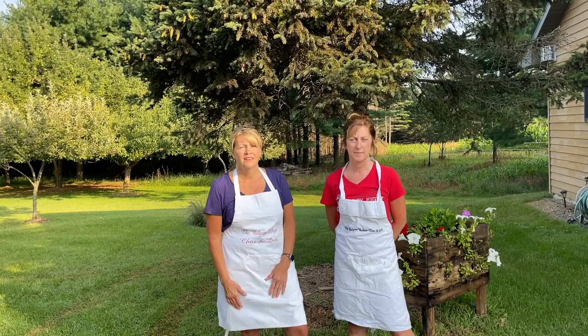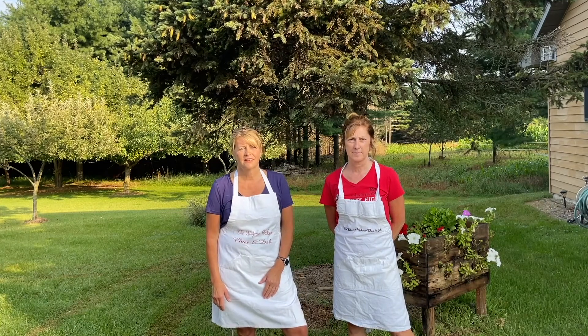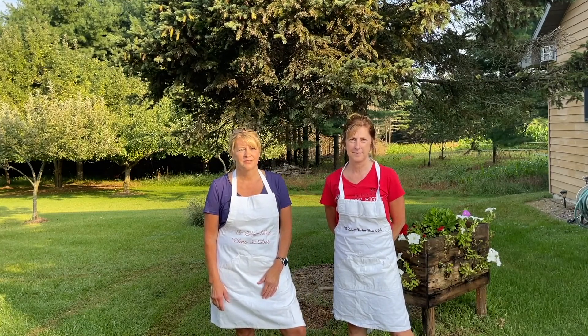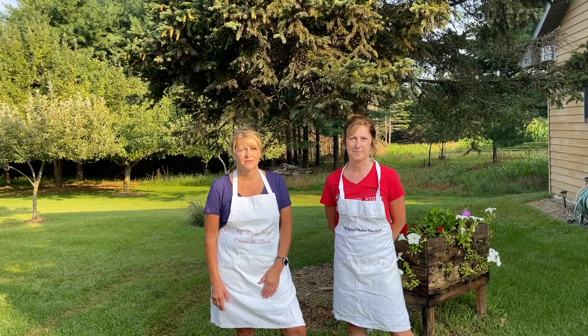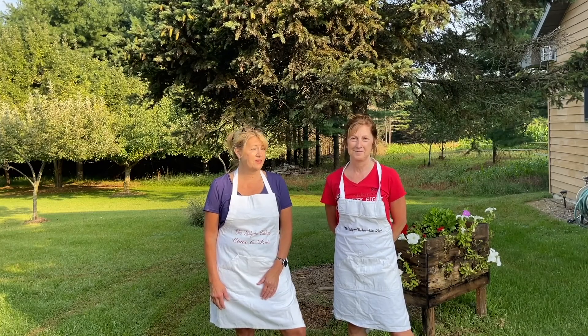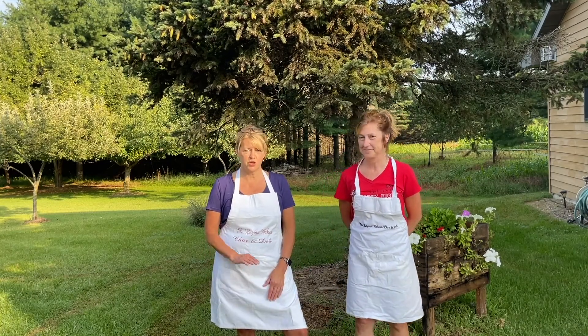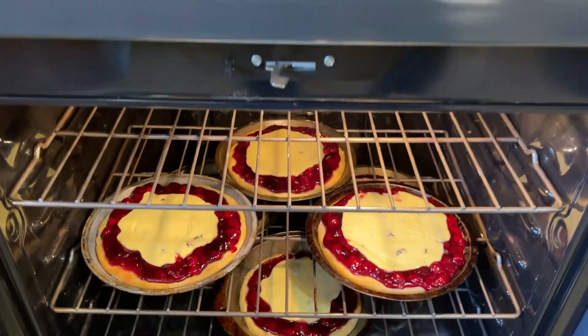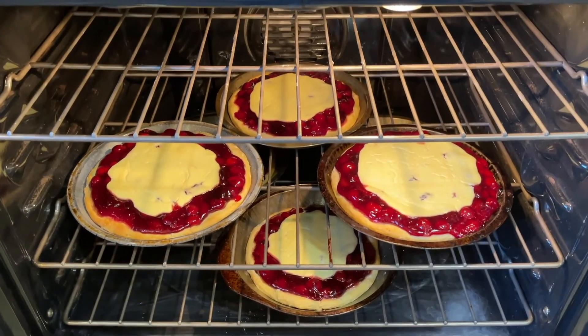You have been working at this not only today, but you started yesterday prepping the fillings. Today you were up before the crack of dawn getting everything ready. So how long is this process? The whole thing is actually a four-day process — we shop for all the ingredients one day, make fillings the next day, today we bake pie, and tomorrow you'll see us at the Kermis selling and eating them.